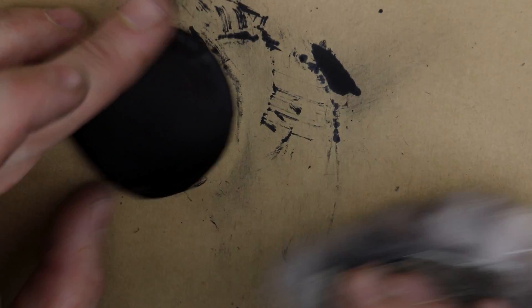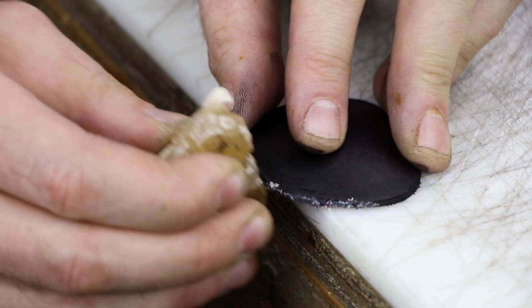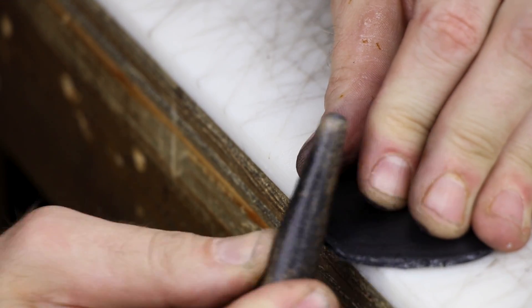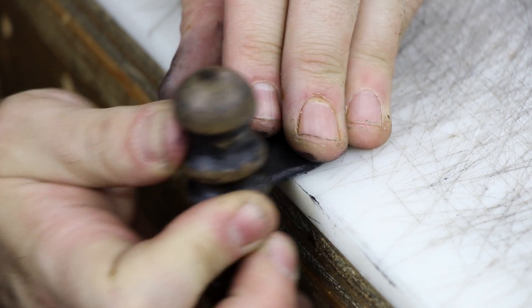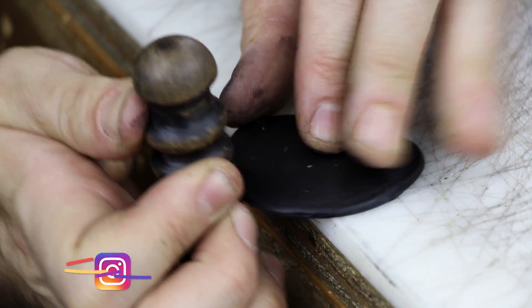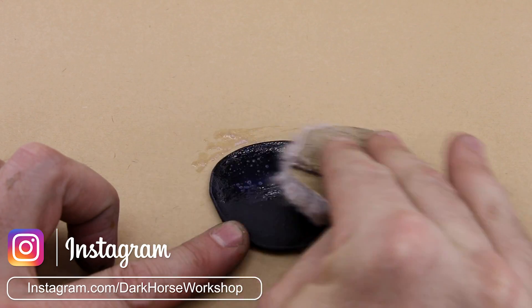Once it's all buffed up it's time to do our edges. I'm going to apply some beeswax to the edge and burnish it. You can use water, glycerin soap, saddle soap, or any number of specific edge burnishing products, but I've always used beeswax and it's worked for me. There's a variety of hand burnishing tools and this one I'm using here is probably the most common — you can find it on my Amazon storefront in the link below or at Lonsdale Leather.